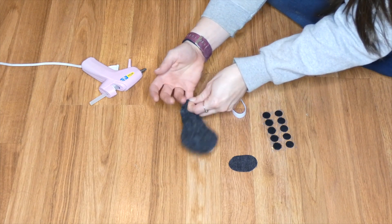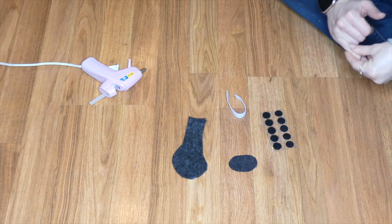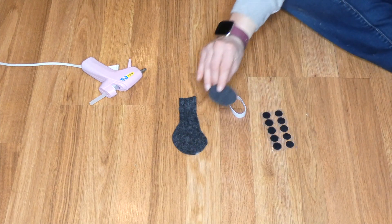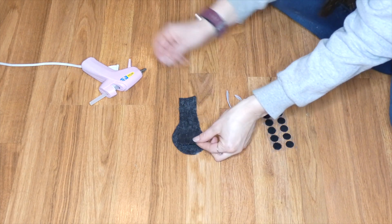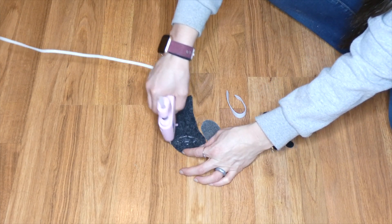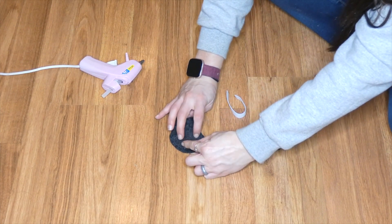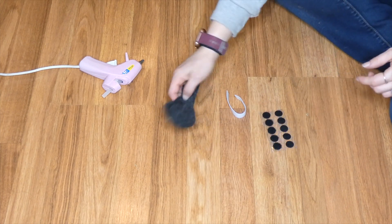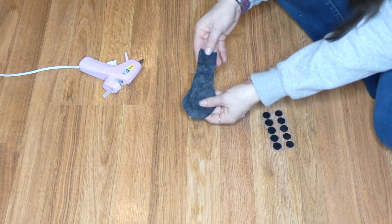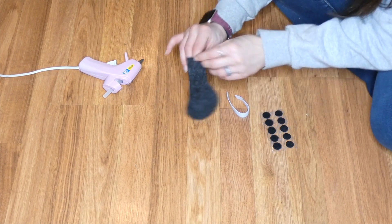I'm going to be able to slide my dog's paw right in there. Now I want to put a little bit of tread on the bottom — I have this piece of jean material. You could use leather, suede, anything that'll give your dog some traction so they don't slide around. I'm going to stick that on the bottom — that'll be where the paw is on the ground.